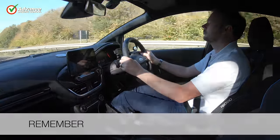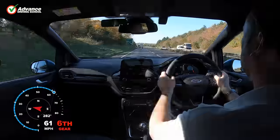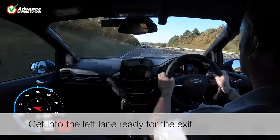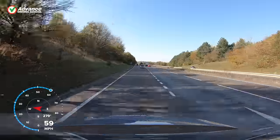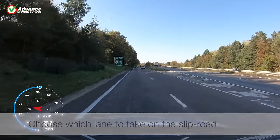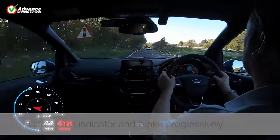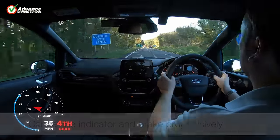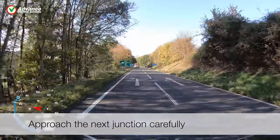So remember to: 1. Get into the left lane ready for the exit. 2. Choose which lane to take on the slip road. 3. Cancel the indicator and brake progressively. 4. Approach the next junction carefully.